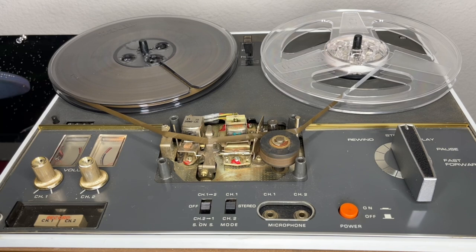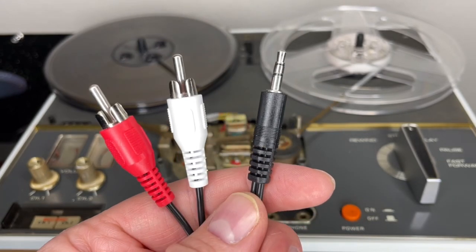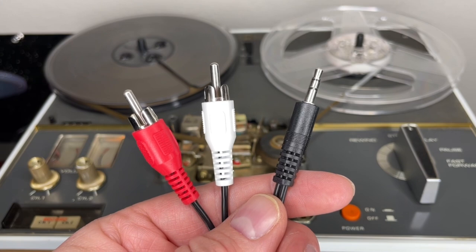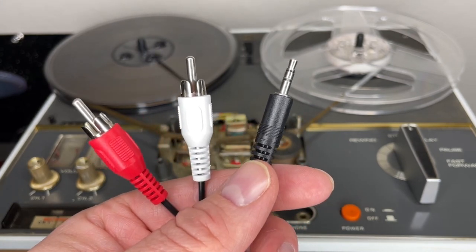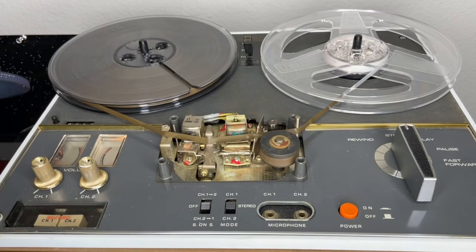You can't have too many of these cables. So it's RCA on one side, male eighth-inch on the other side. This will go into the line level output of the CD player, and this will go into the input of the tape recorder.